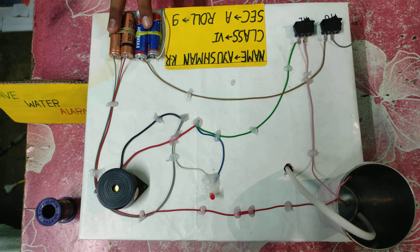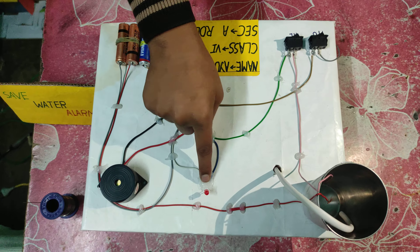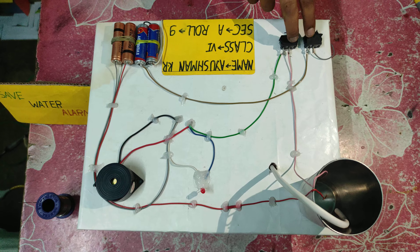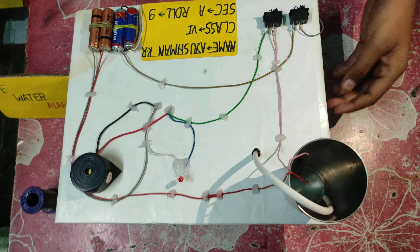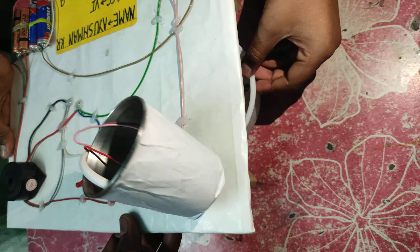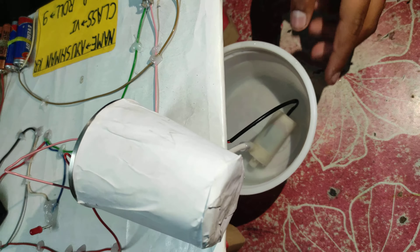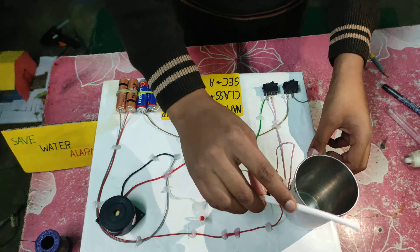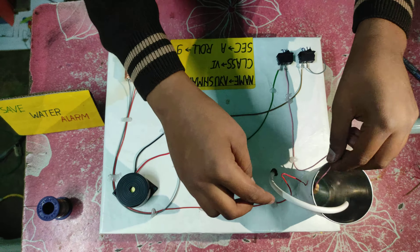In this project I used two batteries, a buzzer, and an indication light which indicates us, a switch, and a tank which is on our roof. In this project, this is a submersible motor which fills up our tank.